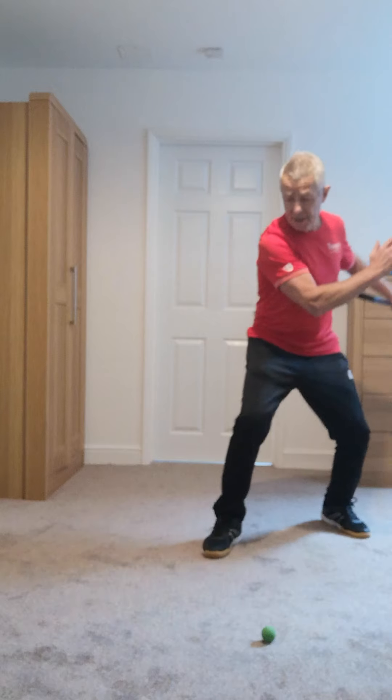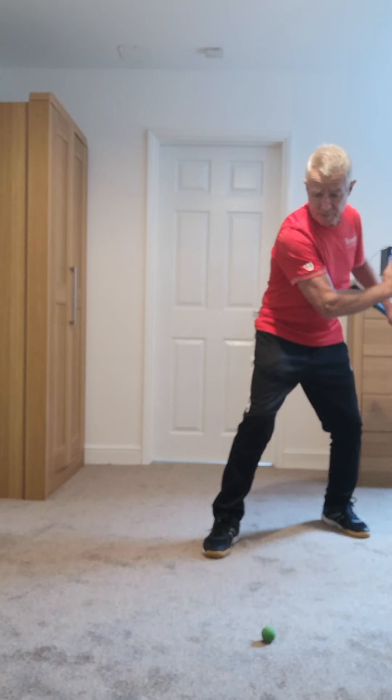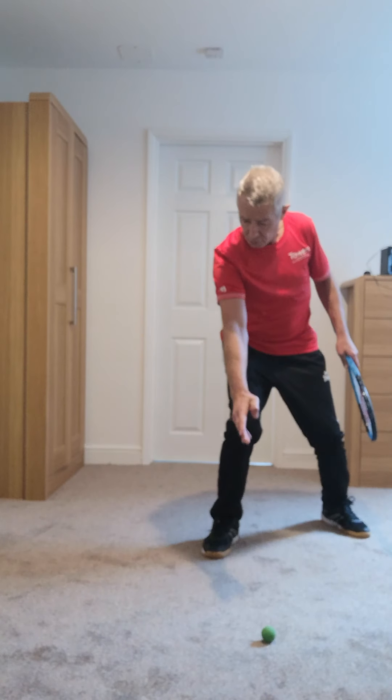Same thing applies obviously on the backhand when we're doing the back end shot. So sideways on in there, racket back, striking opposite there again.